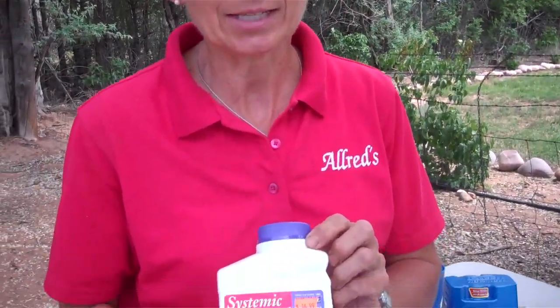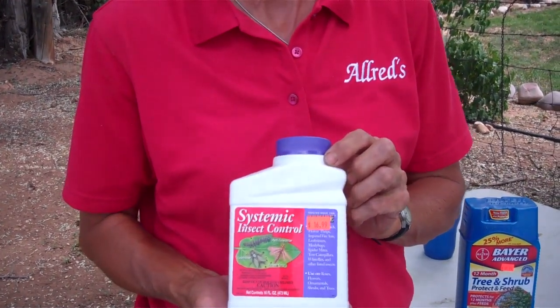And believe me, you've got trouble. You don't want that to happen, but this product — if you spray it on there — kills them on contact, and then the tree or shrub takes it in and it becomes a systemic killer as well. It kills for the rest of the season. Works really great.